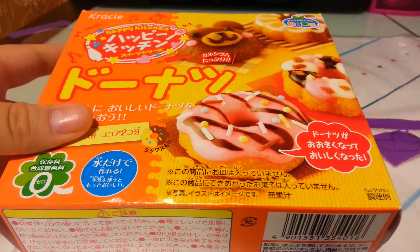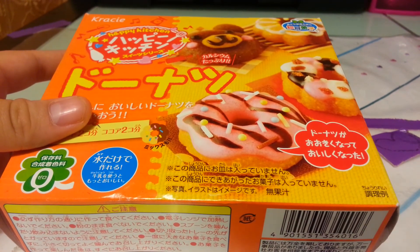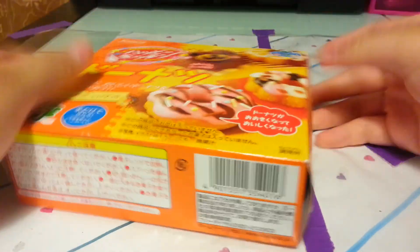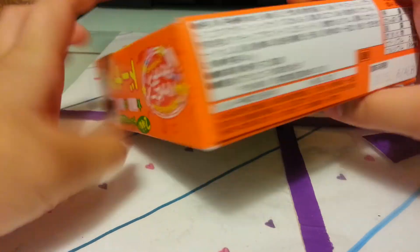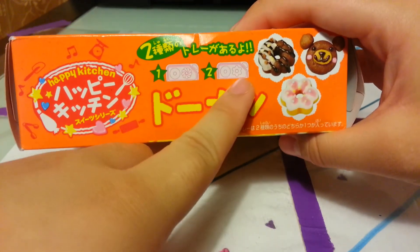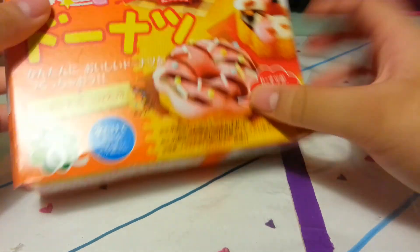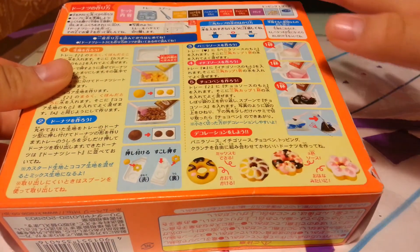You're gonna need a cup of water, and that's it. Let's open this up. Oh, this is what the box looks like. Here's the side - it's all in Japanese. They have two different ones. I don't read Japanese, I'm Chinese - Cantonese. And here are all the instructions. They have pictures as well.